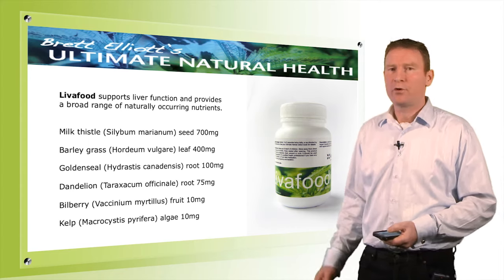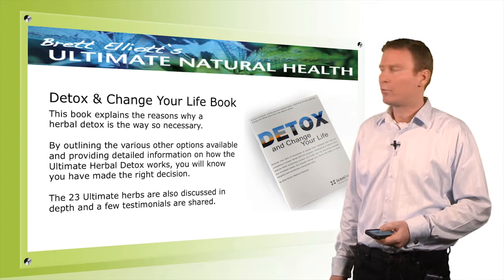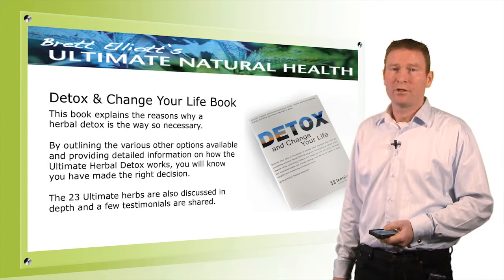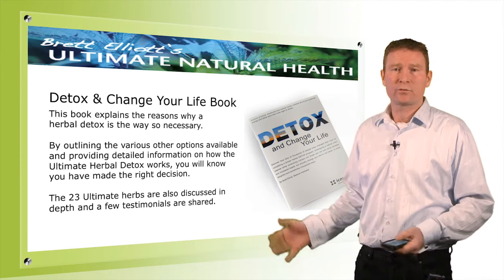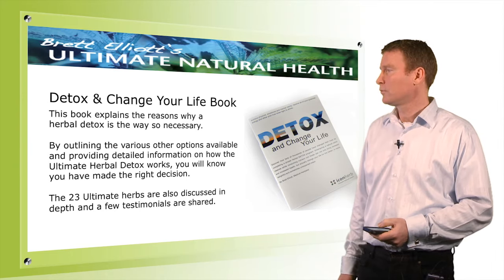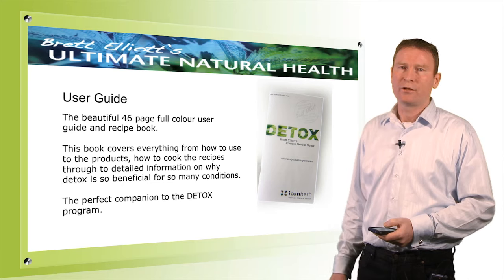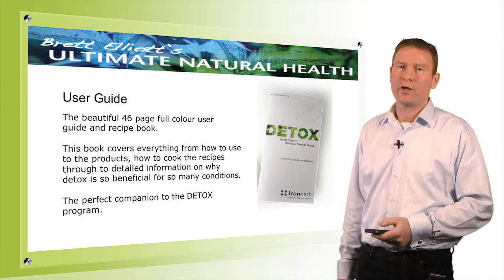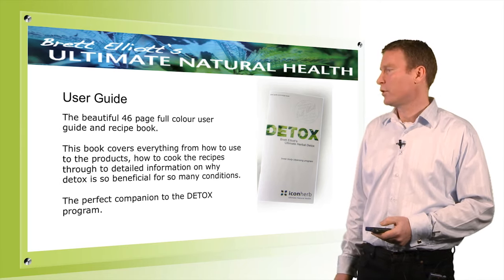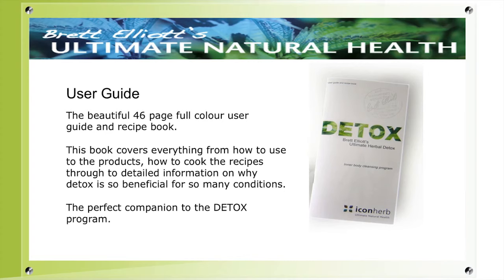Those are the products. In the program you also get a 'Detox and Change Your Life' book, which provides a lot of information about the herbs and stories from people who have done the program. You also get a user guide with recipes and everything about how to use the products, how to cook the recipes, and how to follow through with the program.